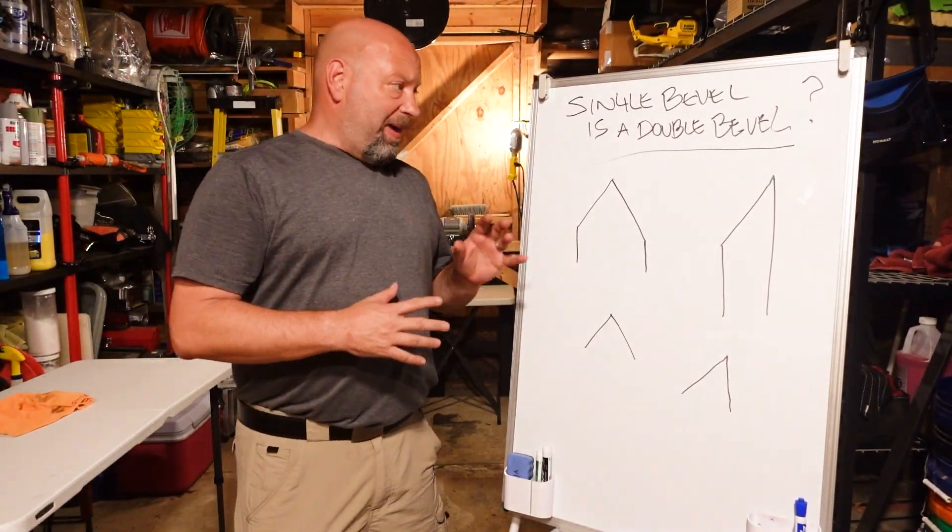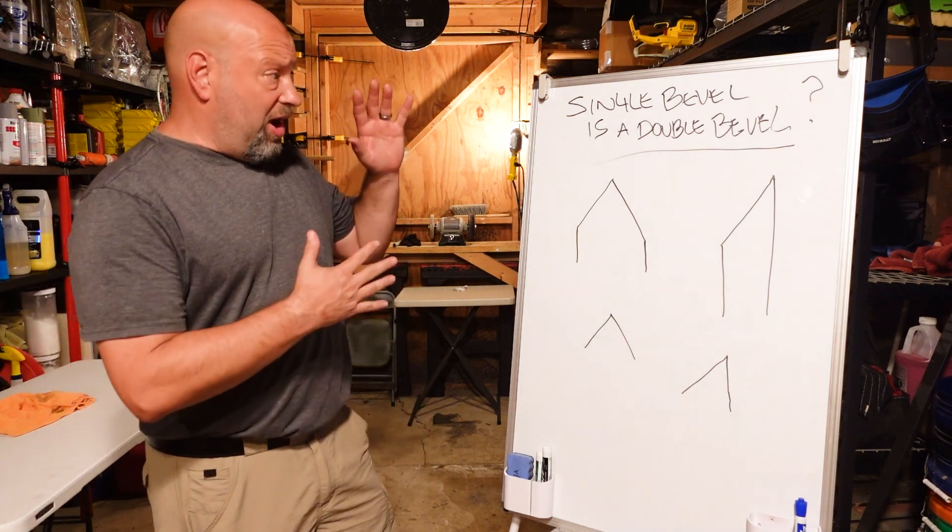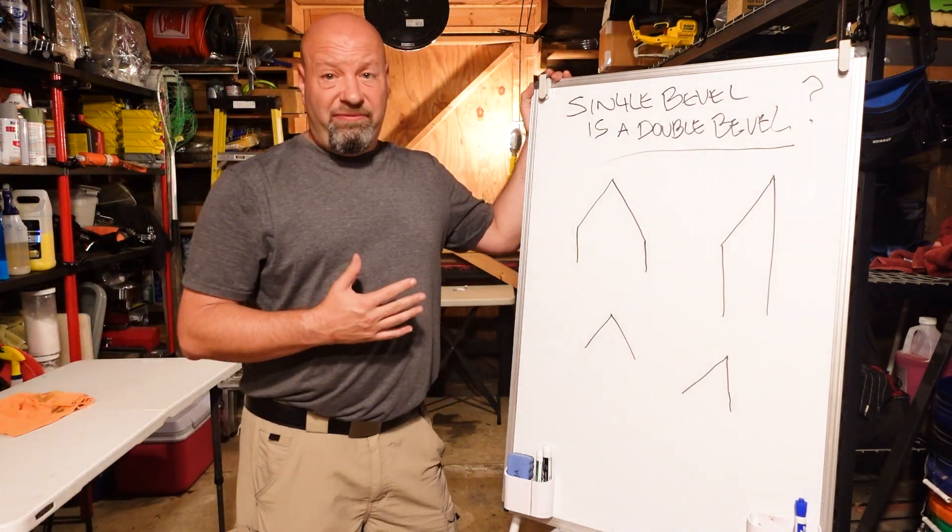Hey everybody, Traditional Bowhunting and Wilderness podcast. This is Jason Samkowicz. Today we're going to talk about: is a single bevel a double bevel?